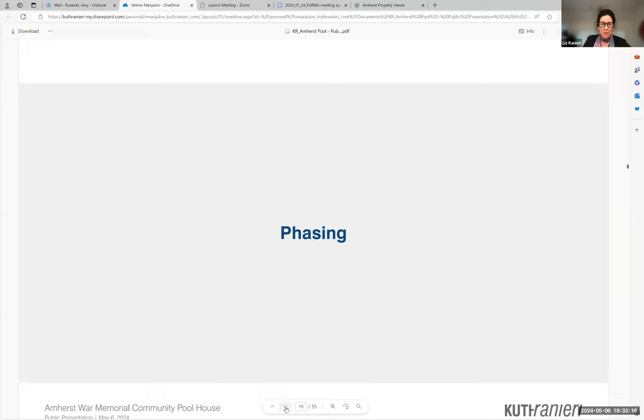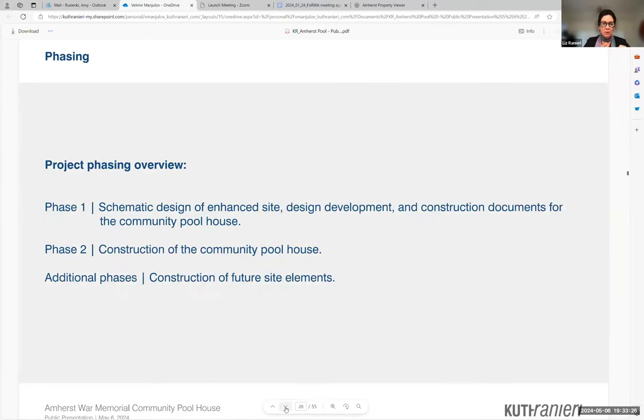Before we get into the pool house concept, I'd like to address how we're looking at the phasing of the project. Phase one includes schematic design of the enhanced full site as well as basic design services — schematic design, design development, and construction documents for the new community pool house. Phase two would include the construction of the community pool house, and additional phases would be for the construction of the future site elements and improvements.